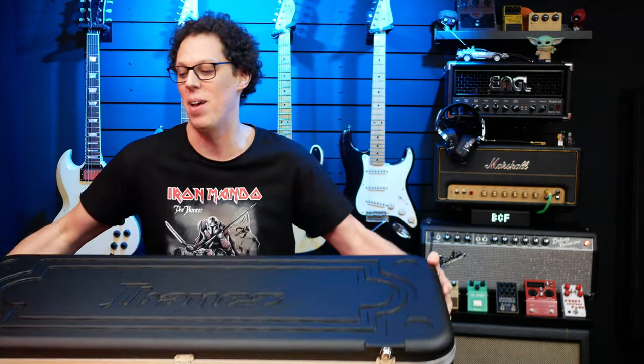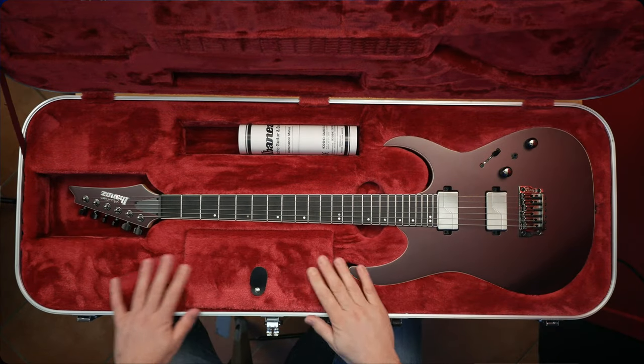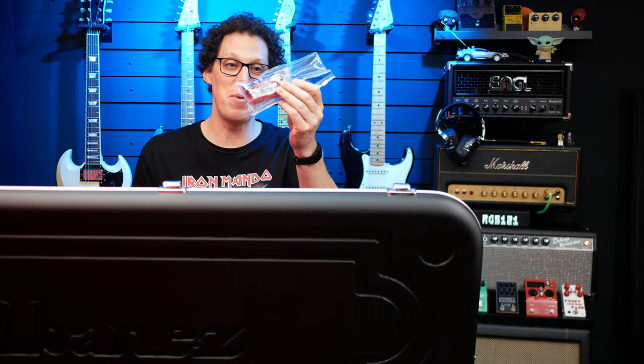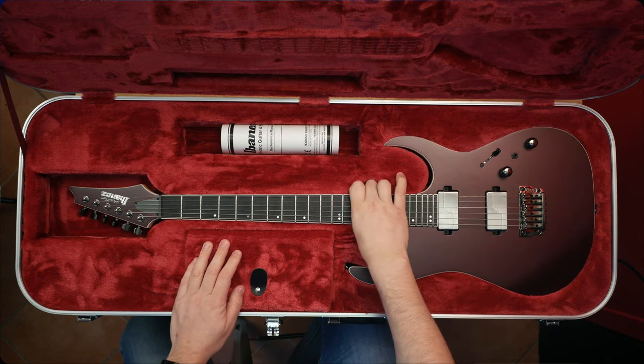And if we open it up, I wonder if it's going to be molded. Oh yes, a molded or shaped case. It's fluffy. Look at that. It's got a tool — Ibanez multi-tool alert. I love these things. And a maintenance manual. Hopefully I won't be needing that. And let's take the guitar out.